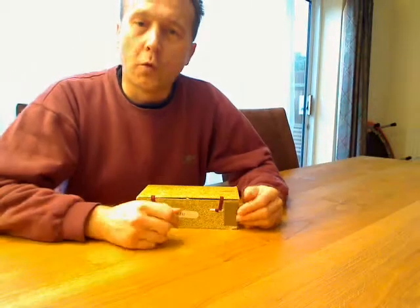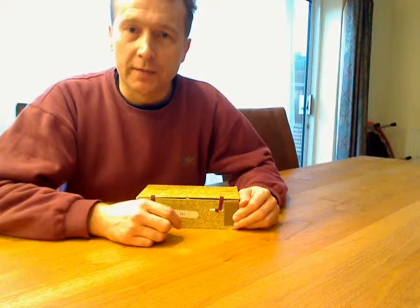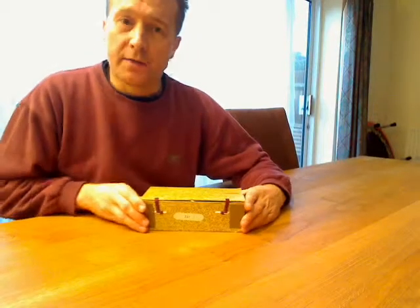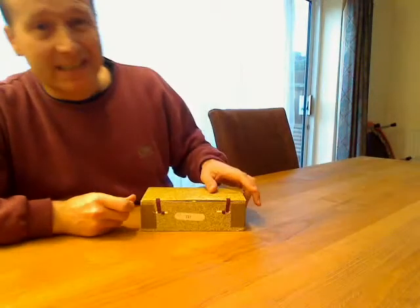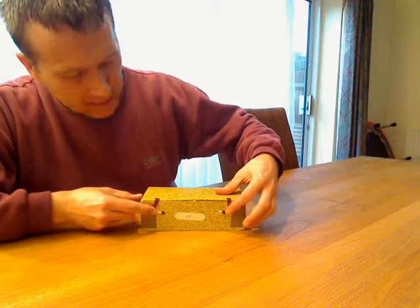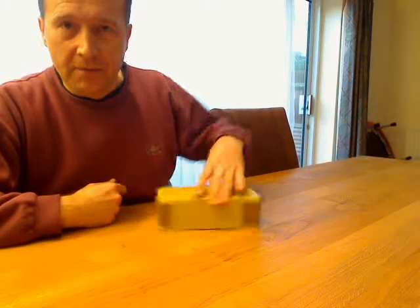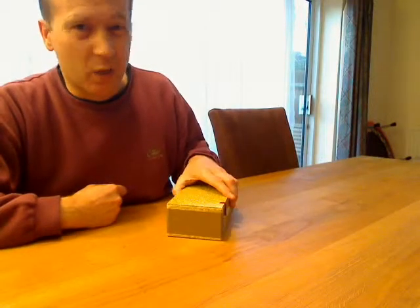Hi there. Thank you for watching this video and for looking at this auction. I'm actually selling my Chinese ghost stones and this is the box. As you can see it's a classic style Chinese box with this type of fitting in the front. It's somewhat tatty and has been stuck together with brown tape. It's obviously quite old.